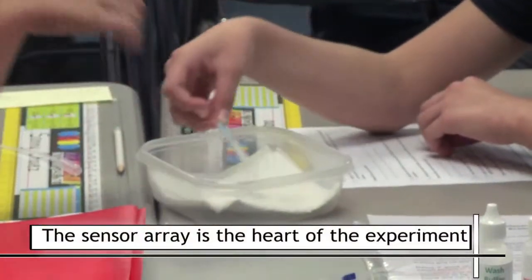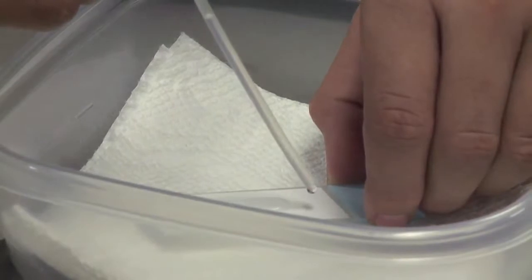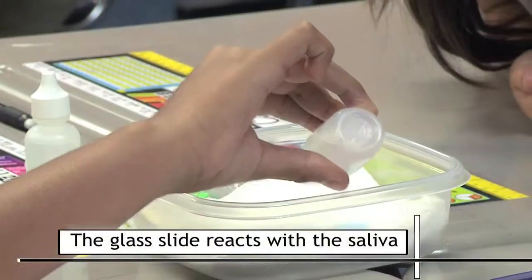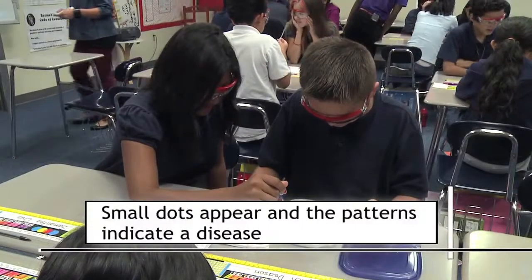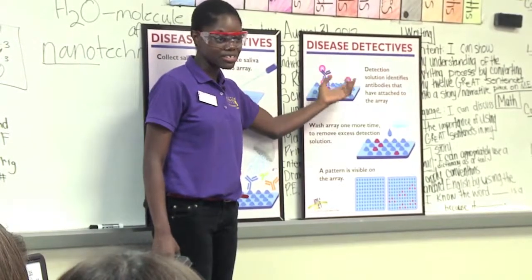The sensor array is the heart of the experiment. It's a small glass slide where the saliva goes. The slide is full of sensors. It reacts with the saliva and small ducts appear. The patterns these ducts make indicate a disease. It lights up all of the places where the antibodies have stuck to the sensor array.